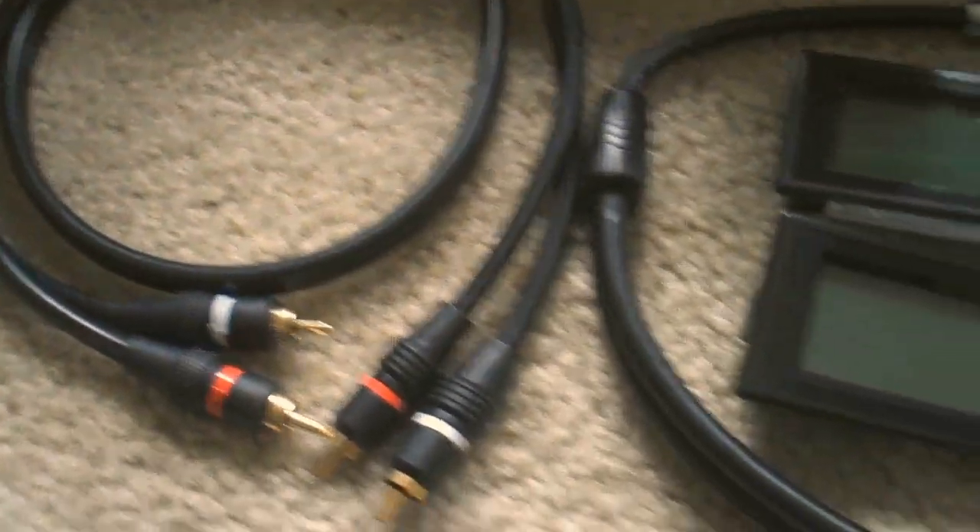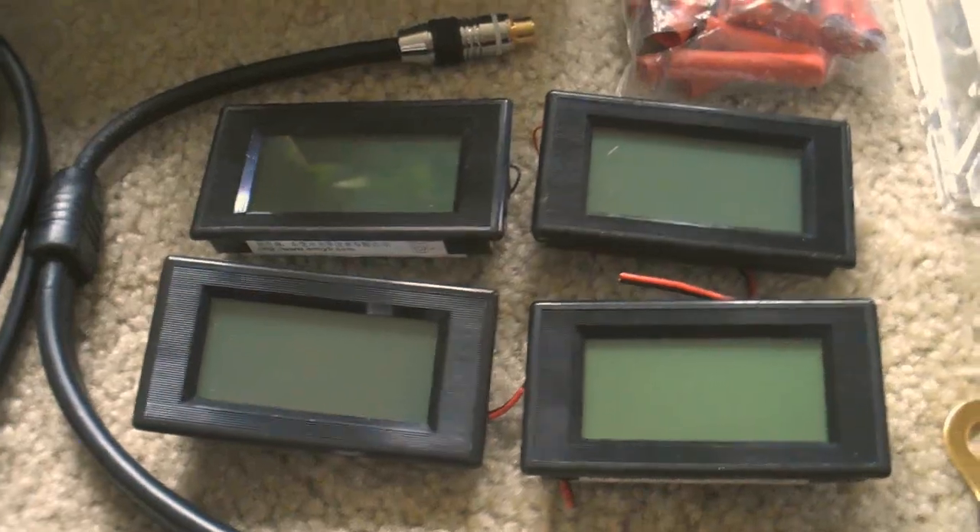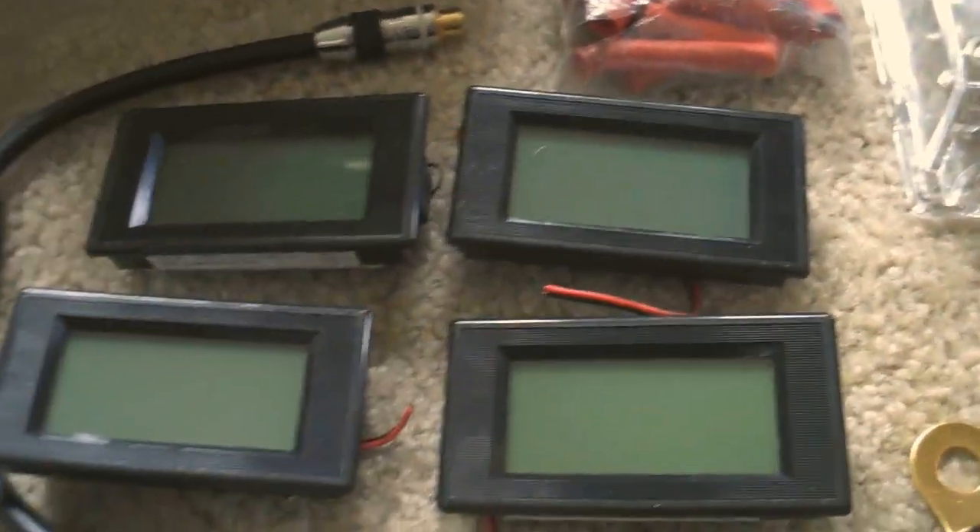I got my splitters and whatnot, and my volt meters — I got four of them. I'm gonna have a little custom in-dash setup up there going along with my switches. And if you haven't noticed, I have my zero gauge terminals all lined up real nicely going all the way over there to the secret goodness, which I'll get into in a second.